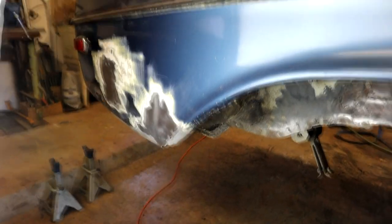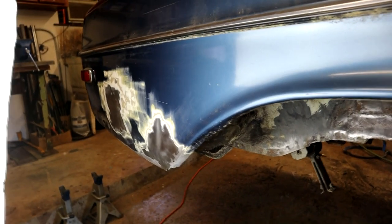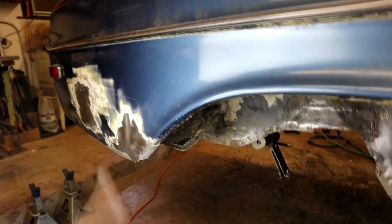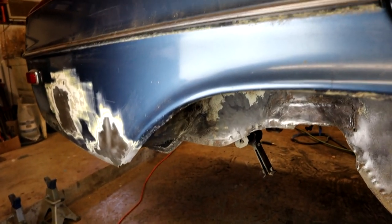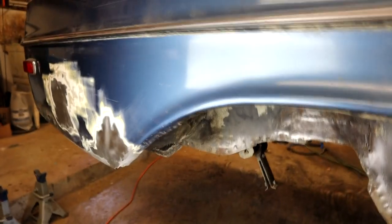The rear valance at the back where the fuel cap is — that's in perfect shape, nothing wrong with it. The trunk floor is also in perfect condition. Now I'll take you over to the other side where the real work starts.